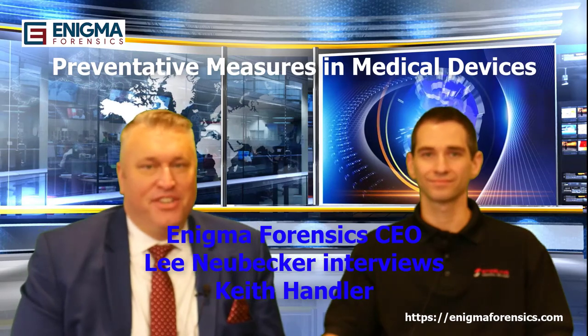Hi, I'm back on the show again with Keith Handler from Sterling Medical Devices. Keith, thanks for coming back. Hi, Lee. Thanks for having me.